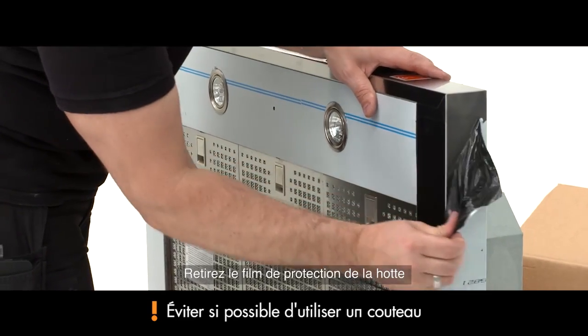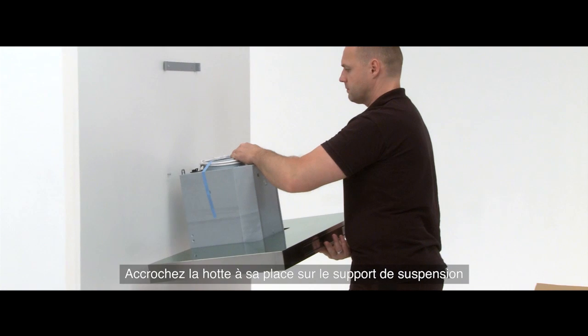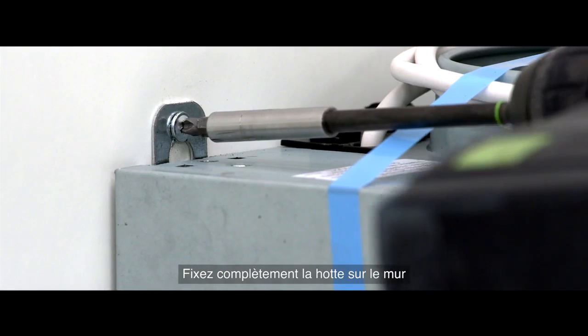Remove the protective foil from the hood. Hang the hood in position on the hanger bracket and fully fix the hood into the wall.